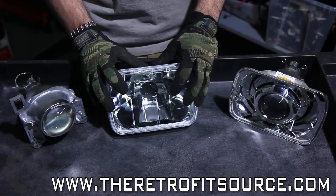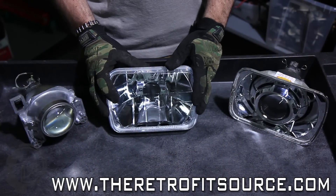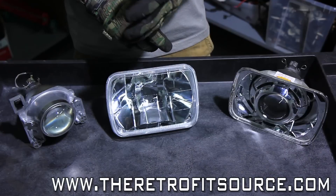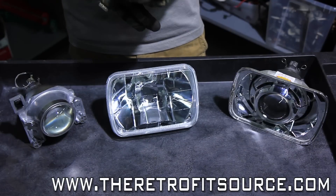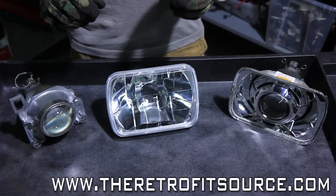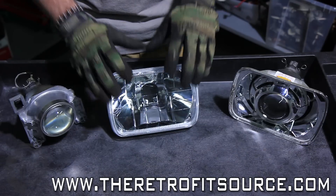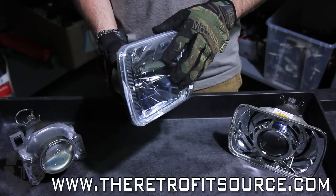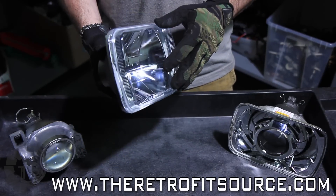The first thing you're going to notice is that we're actually not using the original equipment headlight housings to do this retrofit. The reason why is because A, they have glass lenses, and B, the glass lenses are fluted, meaning that they have texture on them, and that's going to distort the output from a projector. So what we've got here is a set of pretty cheap aftermarket housings. These are made of plastic, which are going to be a little bit easier for us to work with.